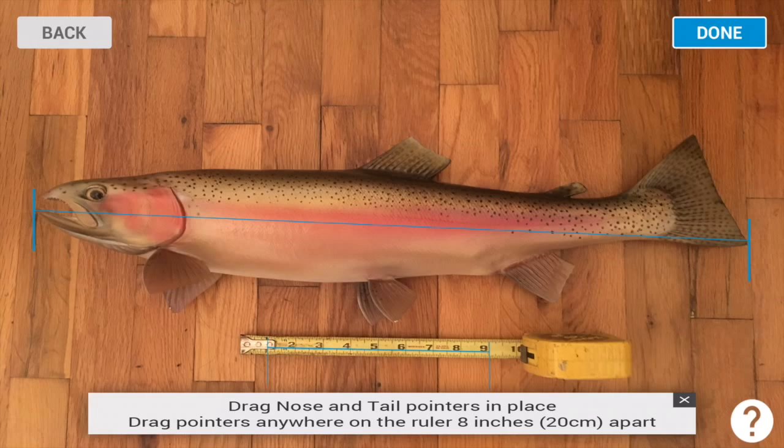Here we've put them on one and nine. If you wanted to, you can move them to two and ten — it just needs to be eight inches apart, that's all that matters. If you're using Android, there will be four blue triangles instead of the blue lines, and you'll do the same thing: the nose, the tail, and eight inches apart.